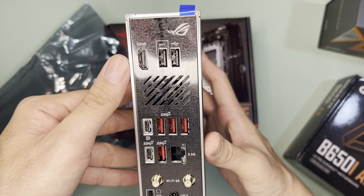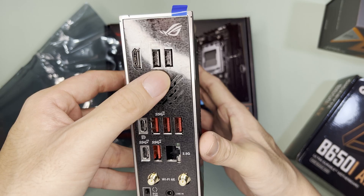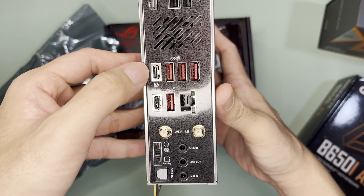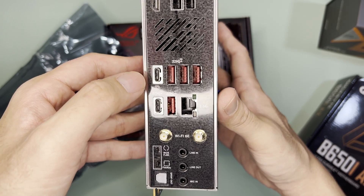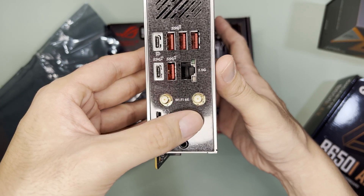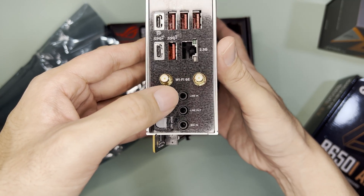As for the I/O, it has HDMI, 6 USB-A — two of which are USB 2, and one specifically used for BIOS Flashback — 2.5G Ethernet, 2 USB-C where one has DP Alt Mode which is very interesting, and the other is a normal USB-C, Wi-Fi 6E antennas, BIOS Flashback key, flex key, and audio outs.